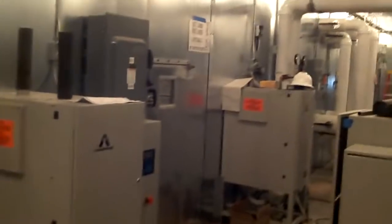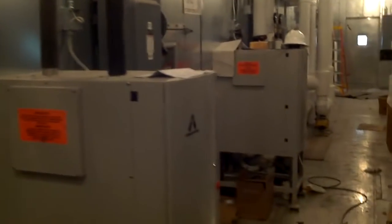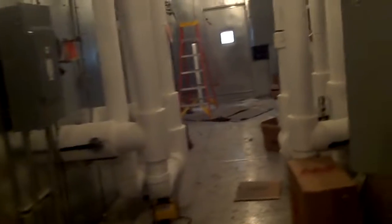Another neat thing about this air handler: there's another one right across the hallway from it. This air handler is actually two air handlers built into one single enclosure. One half feeds the first floor, which has a bigger footprint, and the other half feeds the second and third floors, which have a smaller footprint compared to the first floor.